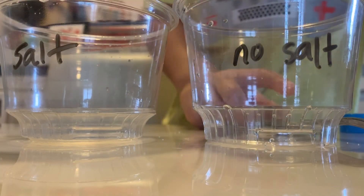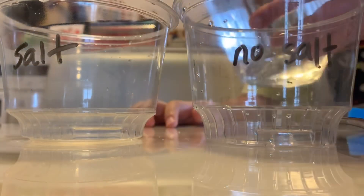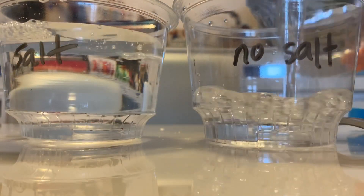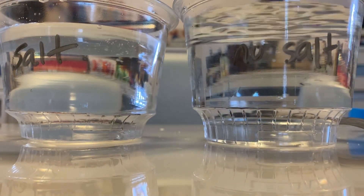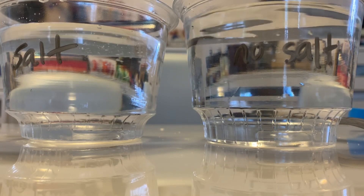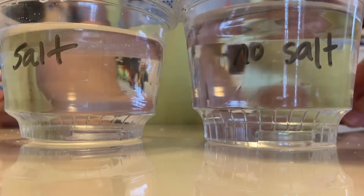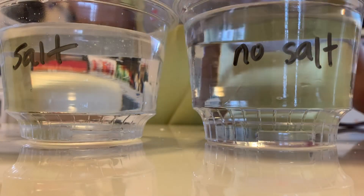We need to add water. No food coloring yet. We need to add salt to the cup that says salt until we cannot add salt anymore. Use this spoon to stir so you don't get water into the salt. This one is no salt, this one is salt.